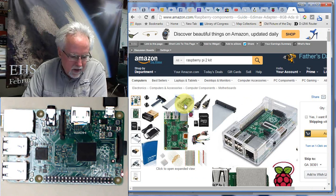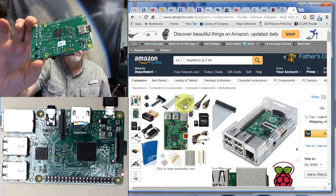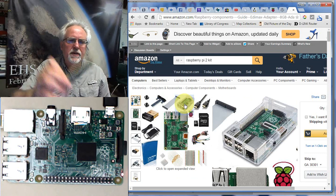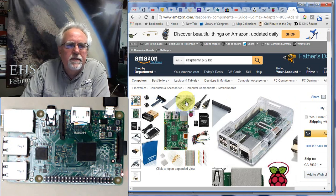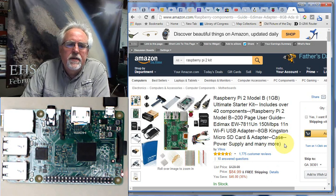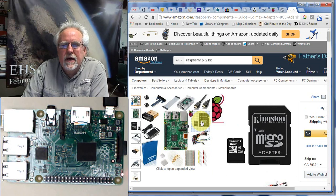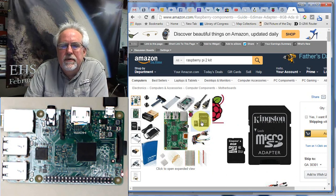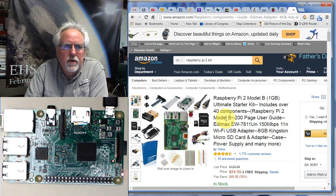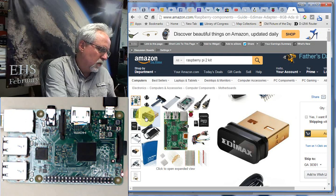A case is really pretty important, especially if you're working with high school students. You can see the back of this has a bunch of wires, and if you just put it down on something metal you're going to short those things out. So having a plastic case is a pretty good idea. The kit also has the micro SD card and the micro SD card adapter — it's neat to get the adapter because most computers can't take the micro SD card directly, so you can load your operating system in your Windows environment. You also get a WiFi adapter, which is a little thing you plug into the USB port, and then you've got WiFi without needing to plug in an ethernet cable.